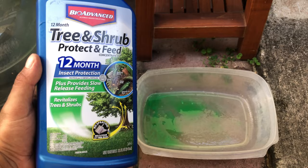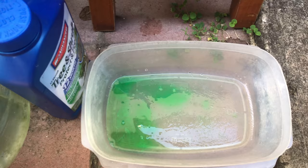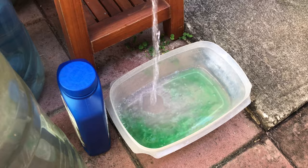I like to use this Bayer Advanced Tree and Shrub Protectant. We're gonna prepare a solution to dunk the plant in. I'm using a slightly stronger dilution ratio than suggested — it says one teaspoon per five gallons of water, but I'm gonna use one teaspoon for just this tiny water container, because I'm not feeding the plant with it, I'm just dunking it. So I do need the solution to be slightly stronger than suggested.